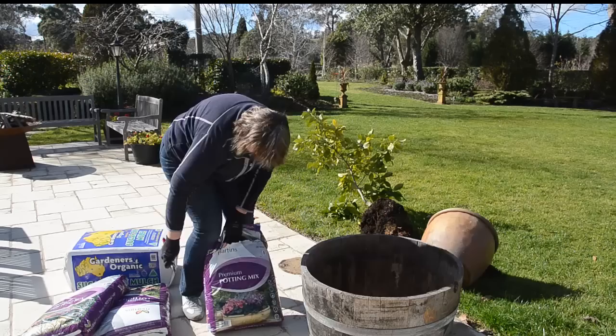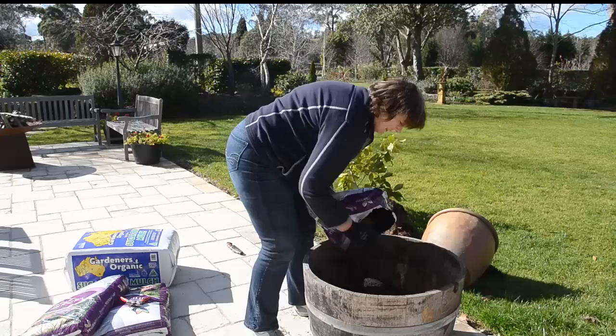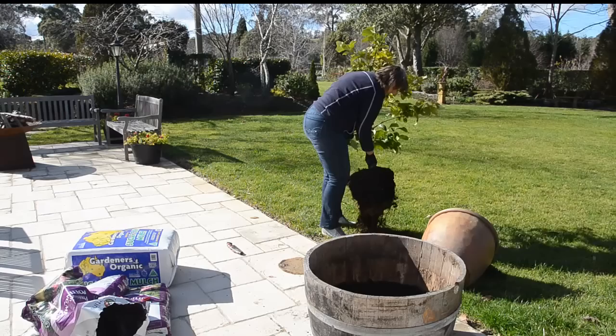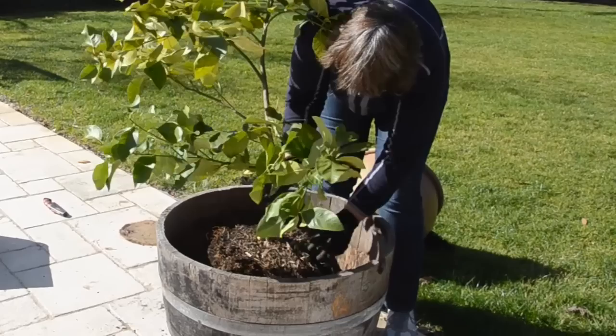Obviously the volume of that plant's root system is going to be a lot less than what we've got in here. This will take about three bags of potting mix. It will be quite heavy once you get there.